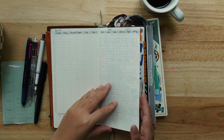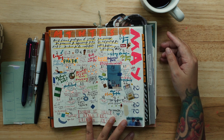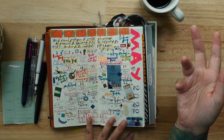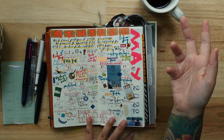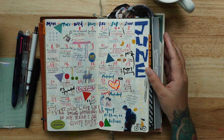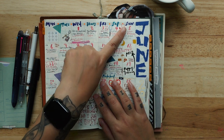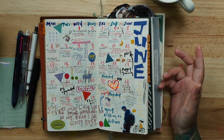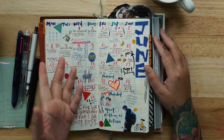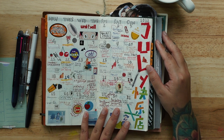As usual, I've been using the monthly layout from Traveler's Company — I really love putting colors in it. I've been using this monthly layout for years, I think since around 2001 — many years and I just can't stop. This is the undated version. They have the dated version too, but I prefer undated because I can do anything I want with the layout. I enjoy the process of filling up the dates.